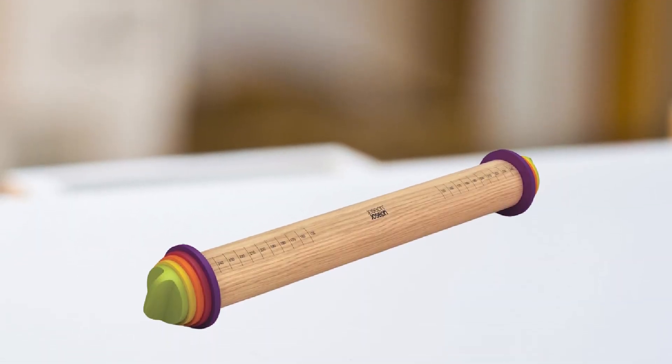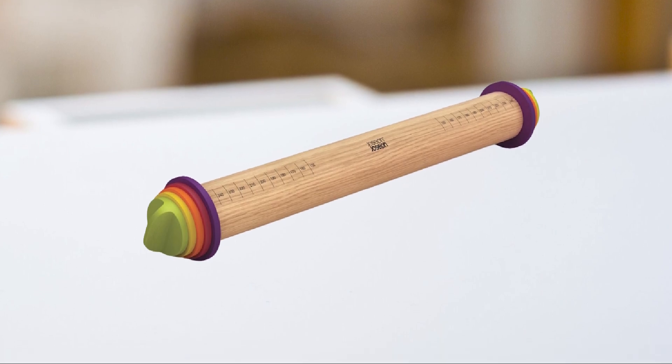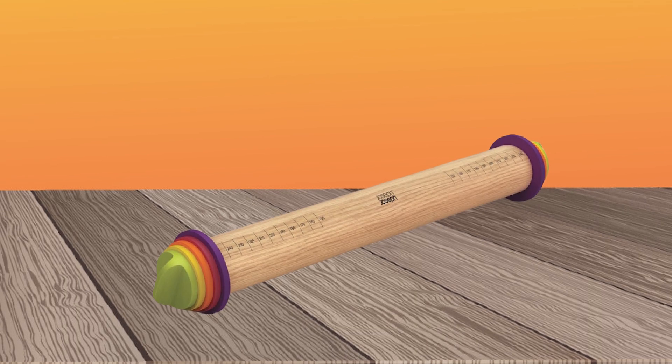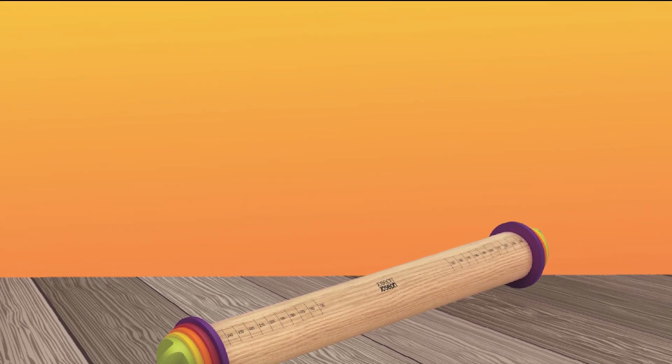The rolling pin is compact and easy to store, making it a great addition to any kitchen. Overall, the Joseph Joseph Adjustable Rolling Pin is a practical and innovative tool that will help you create perfect baked goods every time.